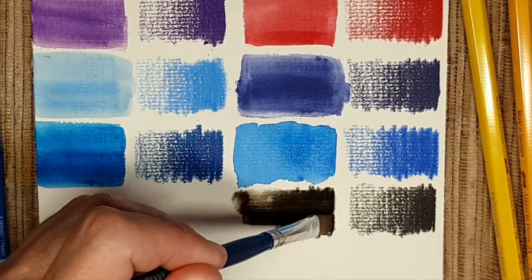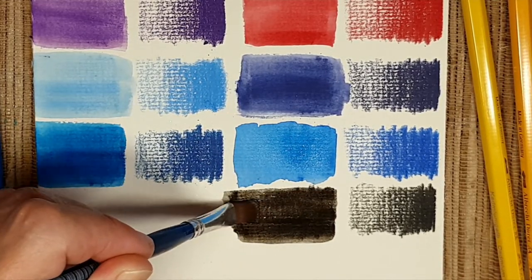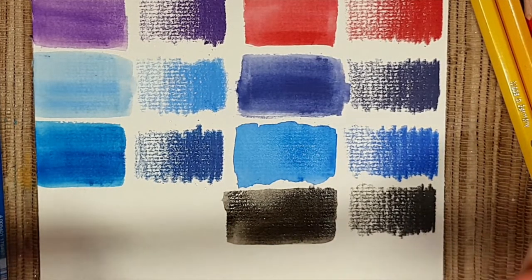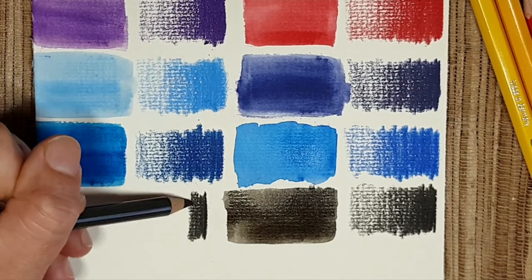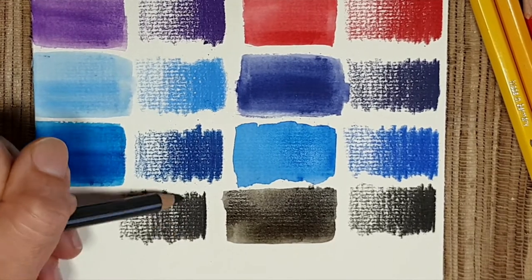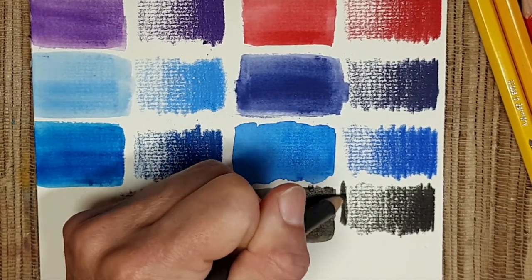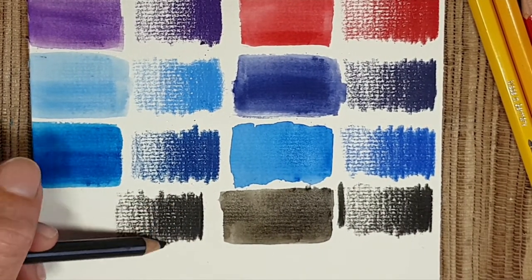Look how beautiful this color is — I really like it and use it in sketching. I wanted to compare it to the dark sepia Polychromos, putting a small line next to it. They're quite comparable, I think.